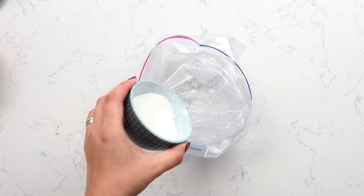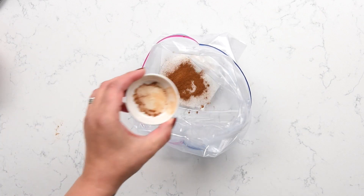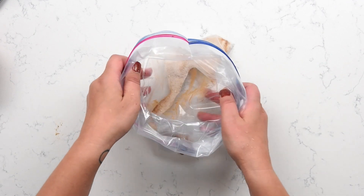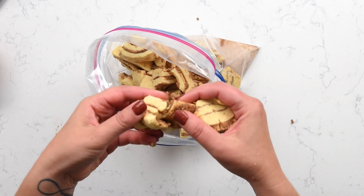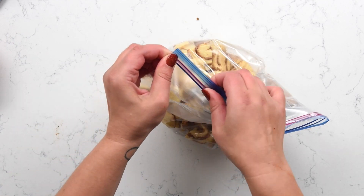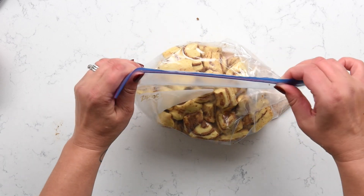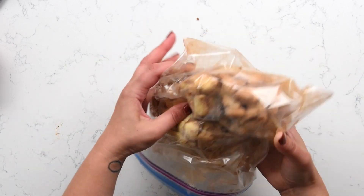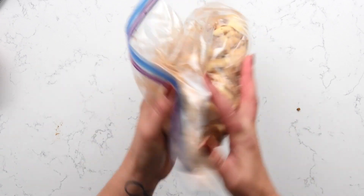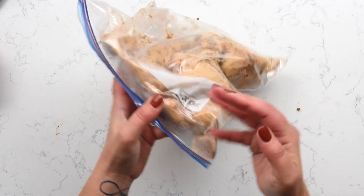Now to a large gallon-size Ziploc bag, you're going to add sugar and cinnamon. Shake that up a little bit to mix it, and then add all of your cut cinnamon rolls into the bag. Seal it up, press out some air, and then you're going to shake it. This is really fun for the kids to do. Make sure to break up any big chunks of cinnamon roll that have stuck together so that every little piece is coated with that cinnamon sugar.